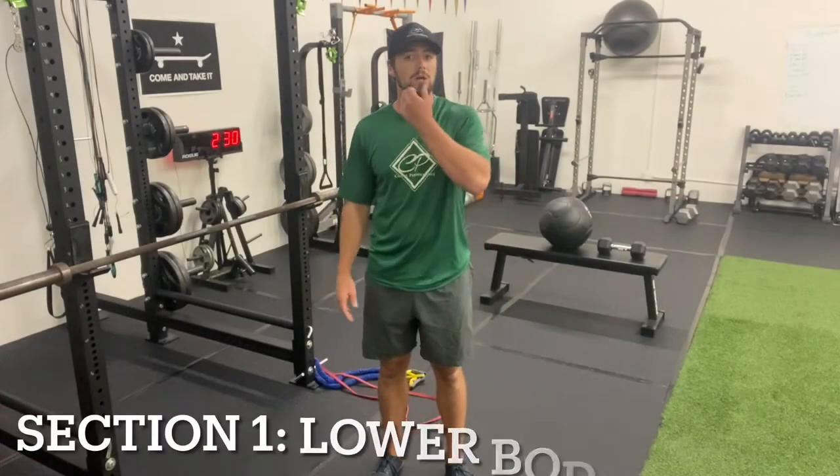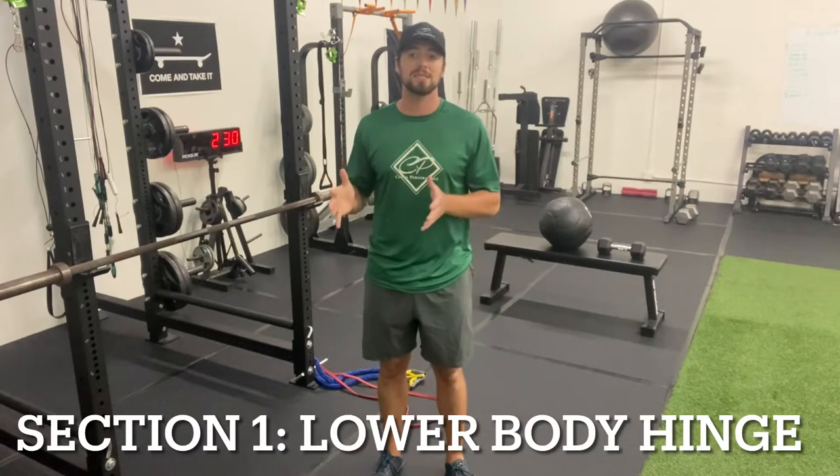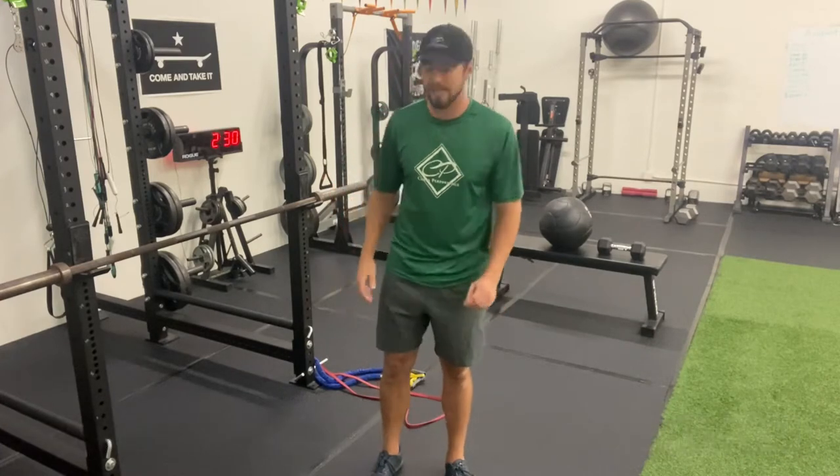How's it going? This is Sebastian with Costa Performance. This will be your day three exercises. This is section one, your lower body hinge.